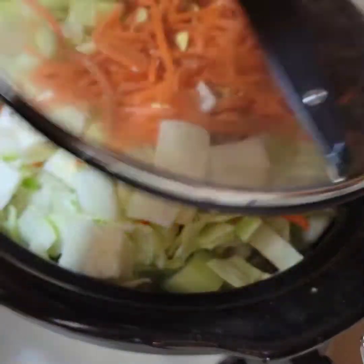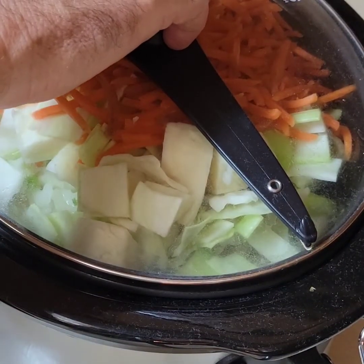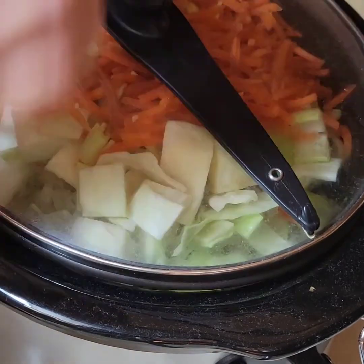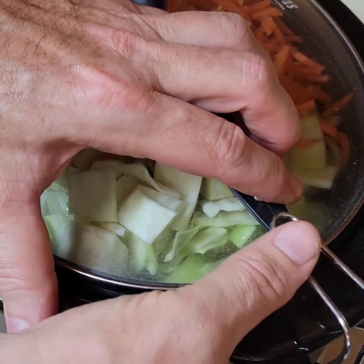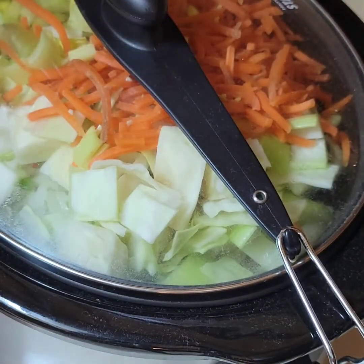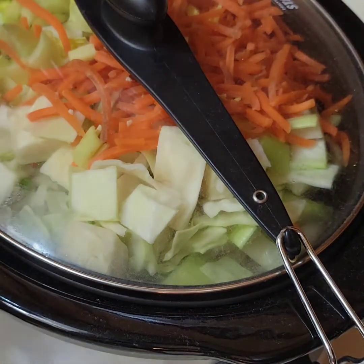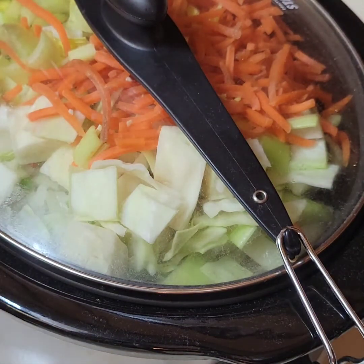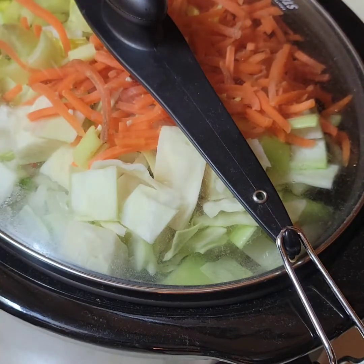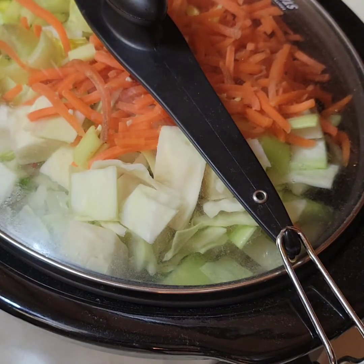Alright, let's put the lid on and clamp it up. It's 3:30 right now. Let's start this on high. We will check it at 8 o'clock when I get back from golf — that's about four and a half hours. I'll see if it's done and then just turn it off.